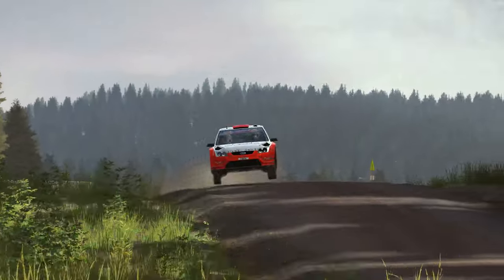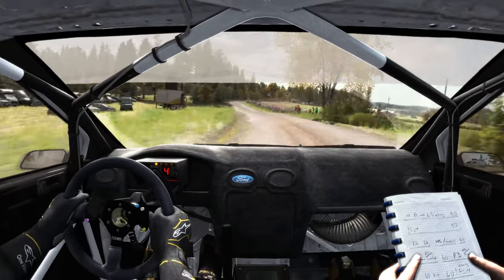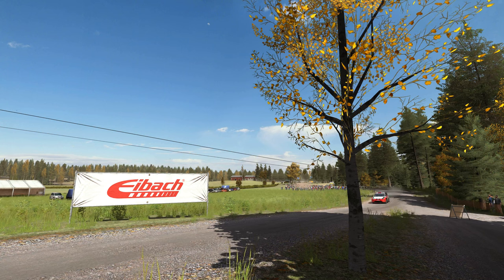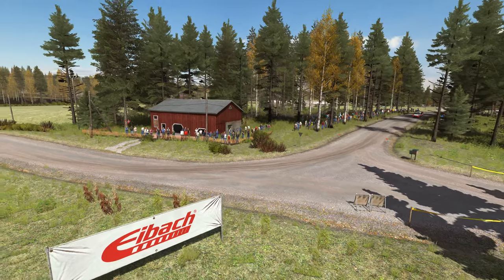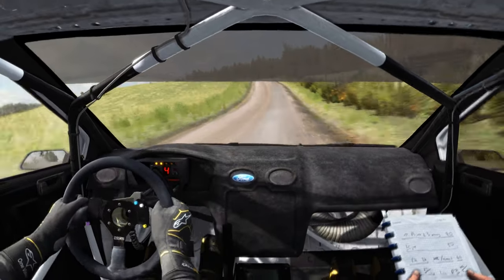Right 6 over crest jump maybe. 100 past junction. Right 4 long, don't cut. 40 middle-over crest jump maybe. 60 middle-over crest jump maybe. Right 6 half long. 80.